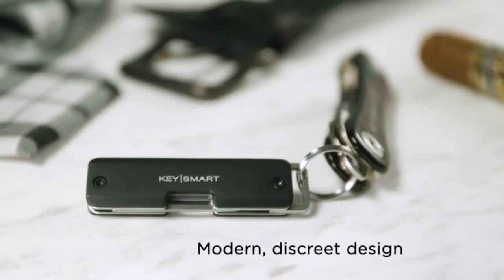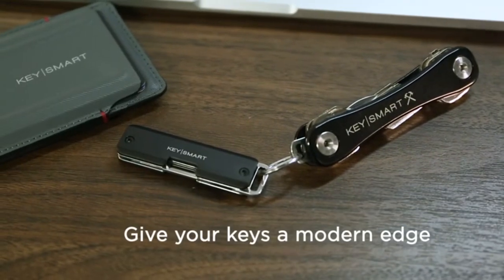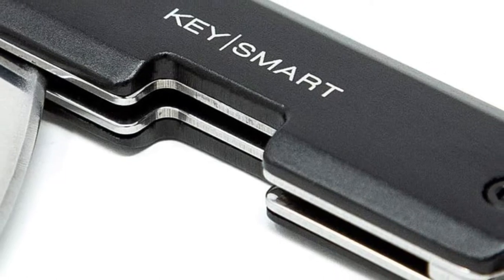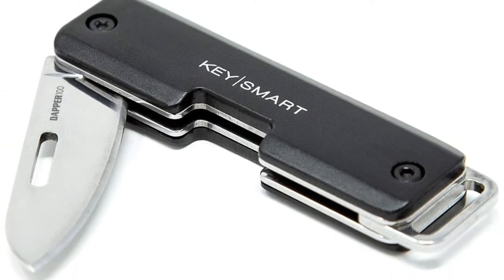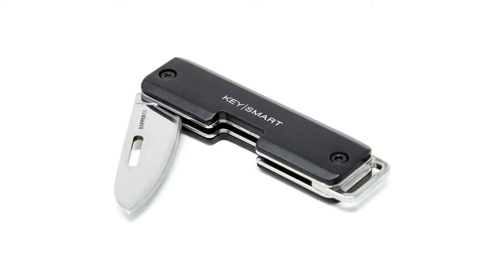So I wanted to check this out. It's 25 bucks. I thought, let me see what they're trying to sell you here for 25 bucks and if it's actually worth labeling as a blade. You do get these aluminum handles, which are not unattractive with the little red circles and the KeySmart logo.